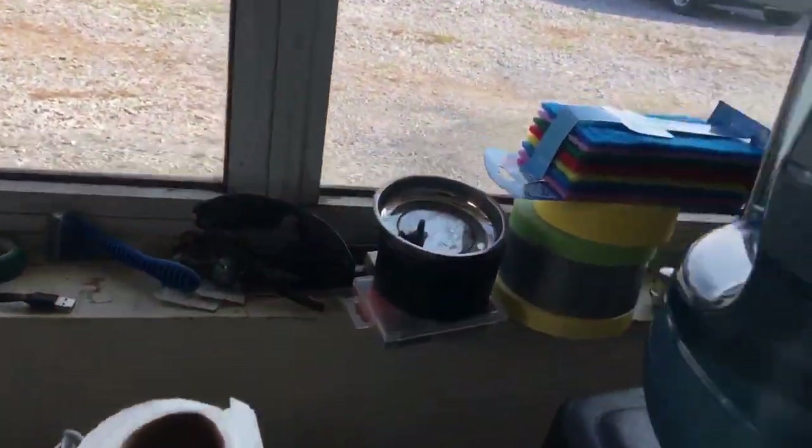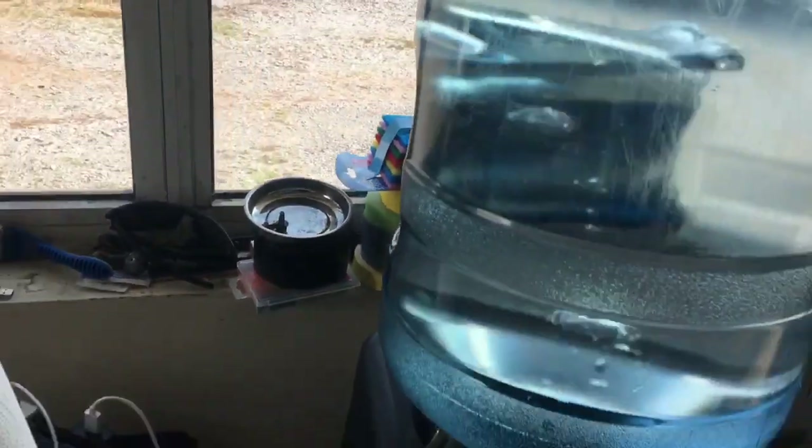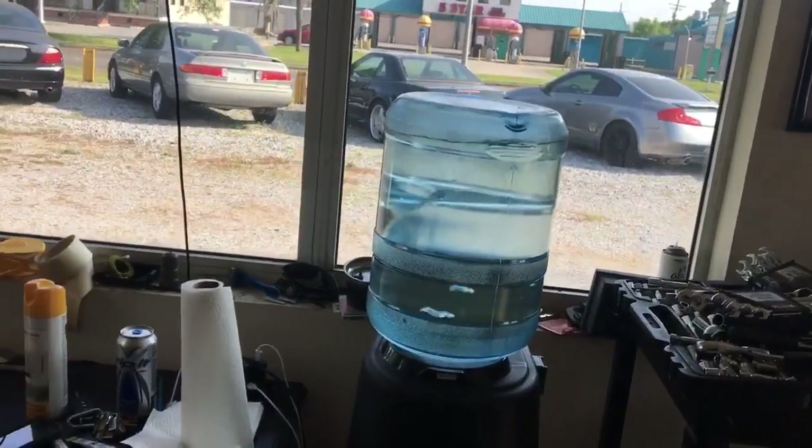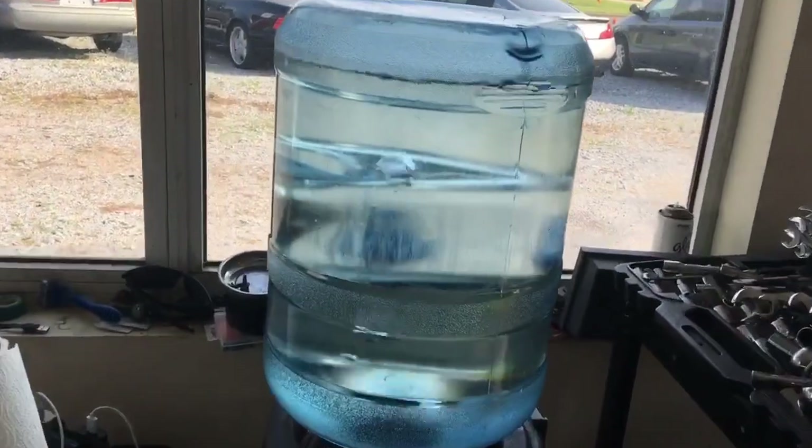I'm going to plug it back in. The compressor's going to kick on — it's going to get cold in about a half hour. What's the difference? I'm Ryan, Silly Reviews. Thank you so much for watching.